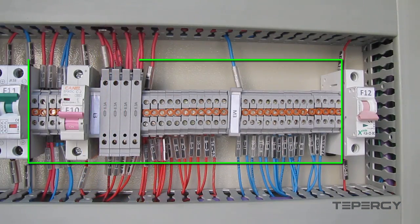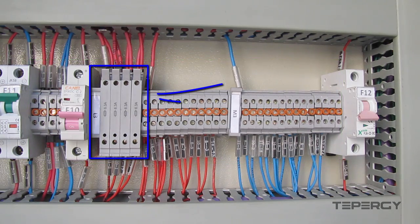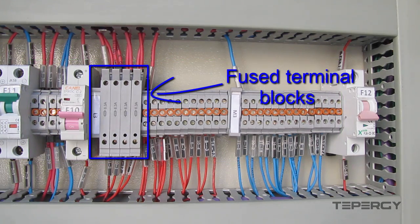These terminal blocks are used for distributing the 24V power for the equipment. There are a few blocks here that don't look like the others. These are fused terminal blocks that are put in the way of the AI module and HMI panel power signals.